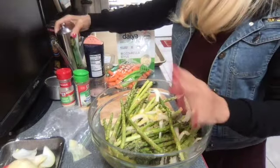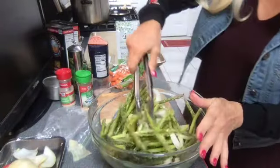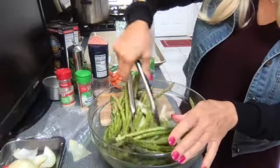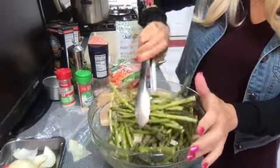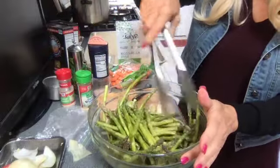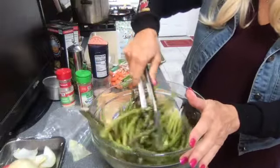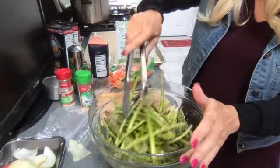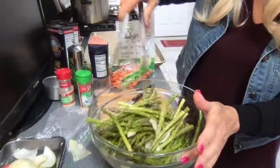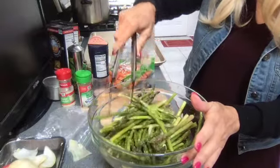We're gonna add at least two tablespoons of olive oil - just coat them real nicely. You don't want to drench them but you definitely need a little bit of olive oil for them to work much better. Mix these asparagus up with all these delicious flavors. And of course fresh ground black pepper - if you love black pepper add a lot; if you're not a big fan you can omit it or just add it to your taste.